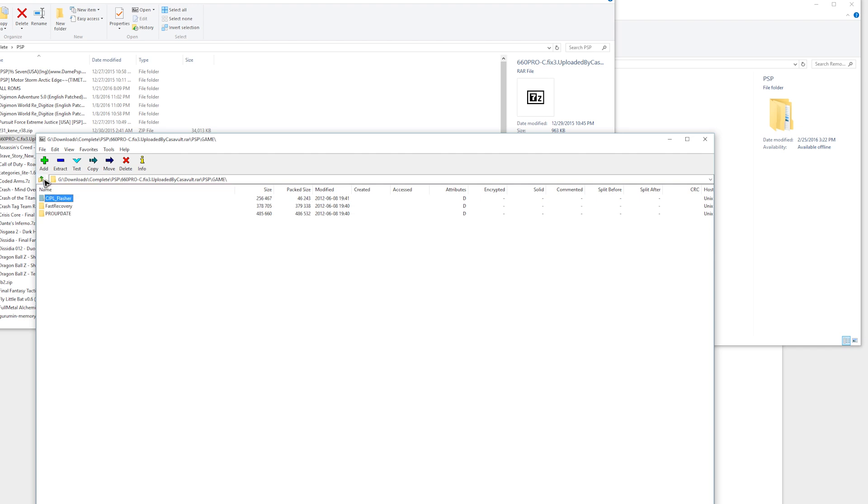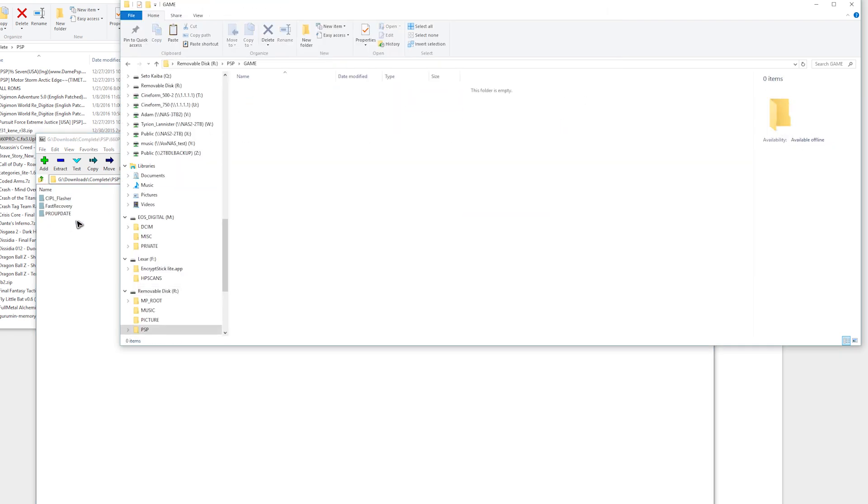For this tutorial we will be using the 6.60 Pro-C Fix 3 CFW. There are other versions out there, but there tend to be compatibility issues with PSN games on the updated versions, so this is the version I recommend. Links will of course be in the video description below. It will download as a zip archive. Use an unzipping program such as WinZip, WinRAR, or 7-Zip to extract the files. There should be three folders: Fast Recovery, ProUpdate, and CIPL_Flasher. The ProUpdate app installs or uninstalls the Pro custom firmware. The Fast Recovery app reactivates the custom firmware after shutting down the console. The CIPL_Flasher is needed to permanently install the Pro custom firmware on 1000 or 2000 series compatible PSPs.